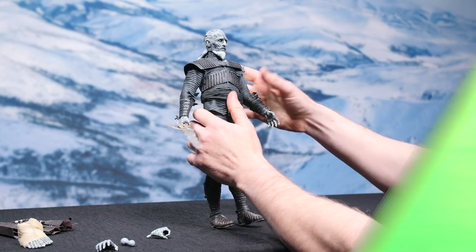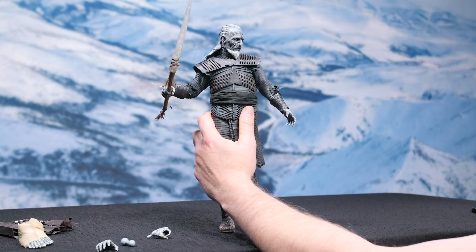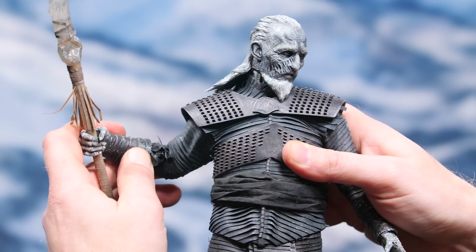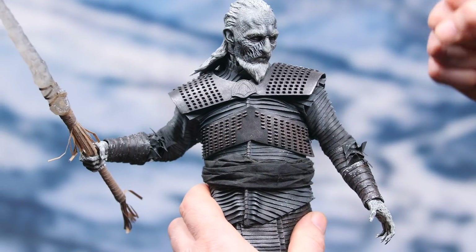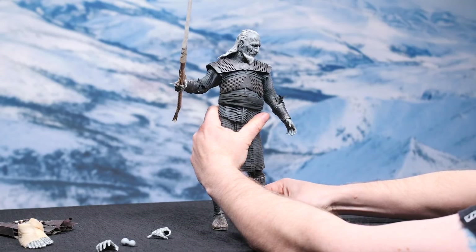It looks like the limits are about 90 degrees — good to know. So I want to get him like he's either just swung his ice weapon back or like he's getting ready to swing it forward. I'll decide which once I get it back there, just letting the pose dictate itself. Notice how I've got the fist bent forward a little bit, giving that little curl like he's flexing his forearms — that just provides a little more menace, a little more energy.